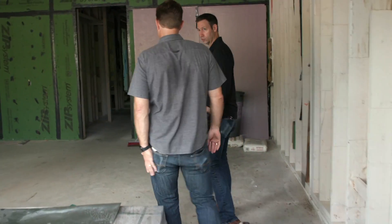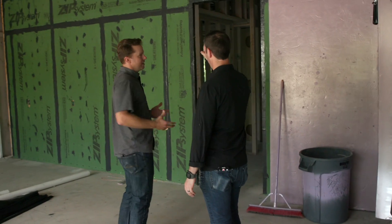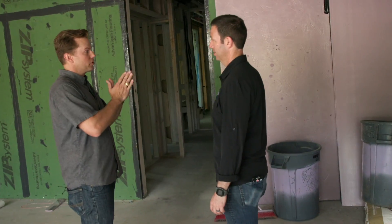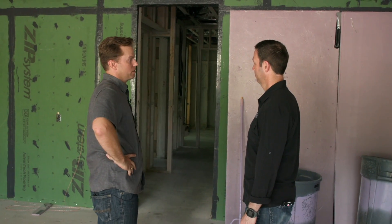Yeah, that's kind of a common fallacy — people think I'm going to spray foam my house and it's going to be airtight. We've both seen photos of where that foam separates, especially going in between stud bays. You're not going to get a lot of air sealing in stud bay foam insulation.